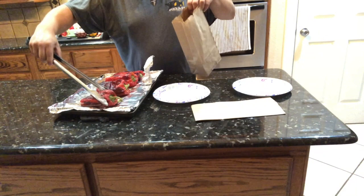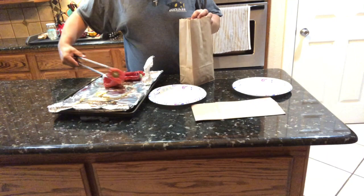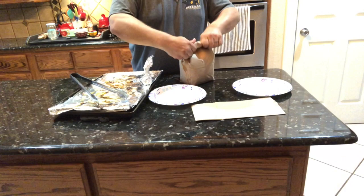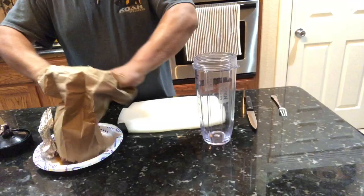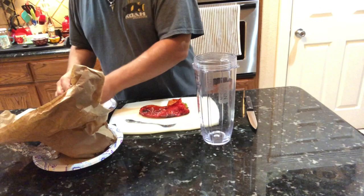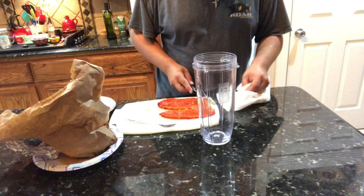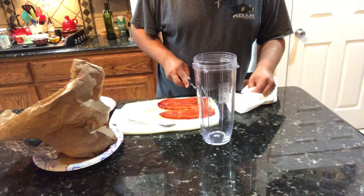Once they're roasted well, put the peppers in a paper bag — actually a double-lined paper bag, one inside of the other. This helps the skin peel off easily, almost making it fall right off the pepper. Let them sit in the bag for about 20 minutes. After 20 minutes, remove them and begin to peel. You can see how easily they peel from steaming in that paper bag — the skin just comes right off. Then scrape out the seeds and add them to your blender, continuing for each pepper until they're all ready to blend.